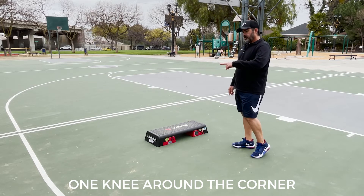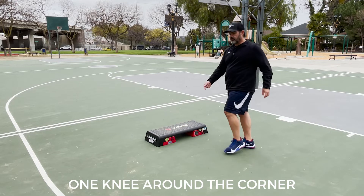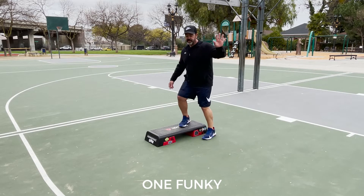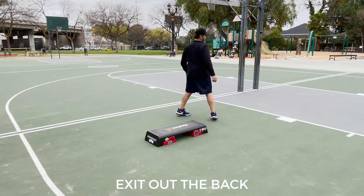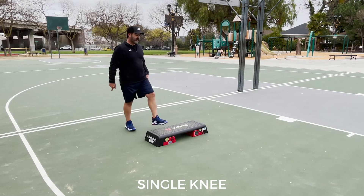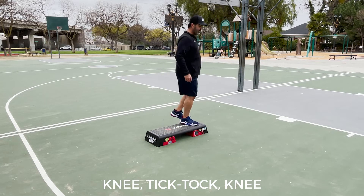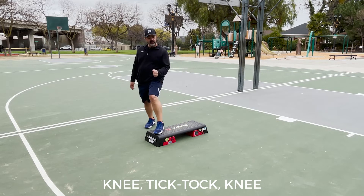So we just finished combo number one, we're on now combo number two. So the right foot — one knee around the corner, the left foot reverse pop straddle. The right foot does one funky, and we exit round out the back door. We'll do a single knee here, and we'll come off the bench, right foot squat, and step back, and then a knee, tick tock, knee. And that puts us on the back side with the left foot.